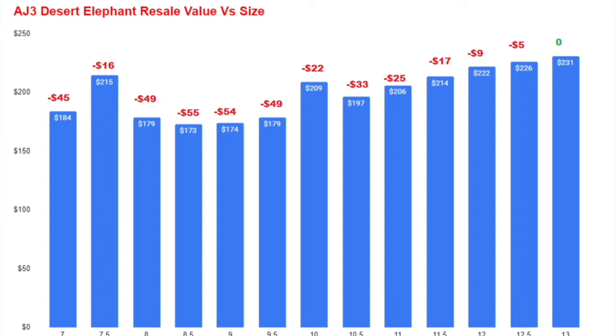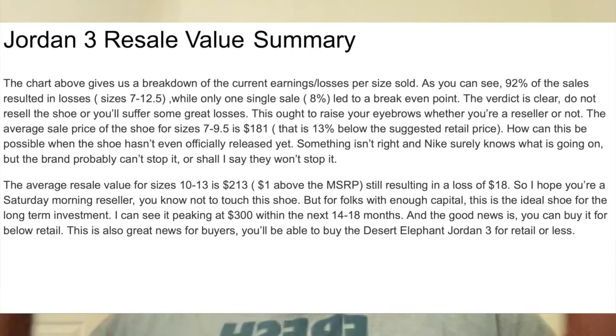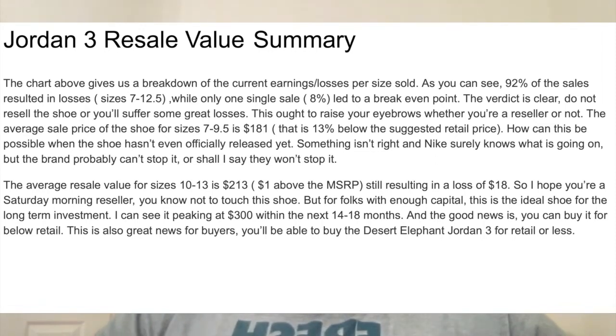Size 11 loses $25; size 11.5 loses $17; size 12 loses $9; size 12.5 loses $5; size 13 — you lose no money, but you make no money either. Good news if you're a buyer. The chart gives a breakdown of current losses per size — 92% of sales resulted in a loss. The average sale price for sizes 7 to 9.5 is $181, which is $13 below retail. Size 10 to 13 is selling for $213, basically $1 above MSRP. The shoe hasn't even dropped yet, so you're not going to make money reselling it.